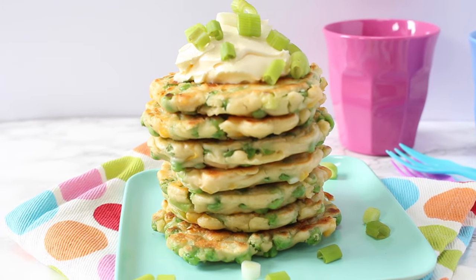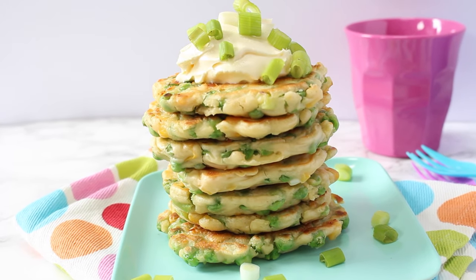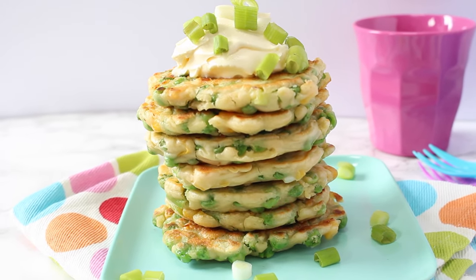And that's it — they're now ready to serve! For lunch I like to serve them with a little bit of crème fraîche for dipping, or for dinner I like to add a poached egg on top, which is really delicious.